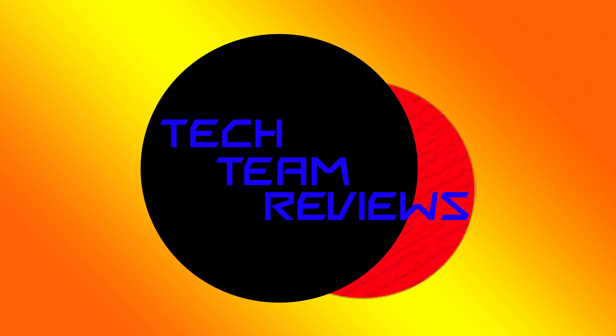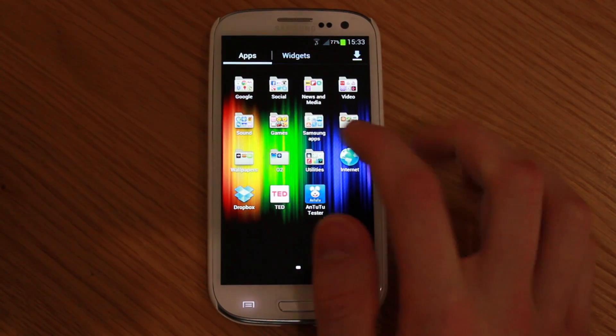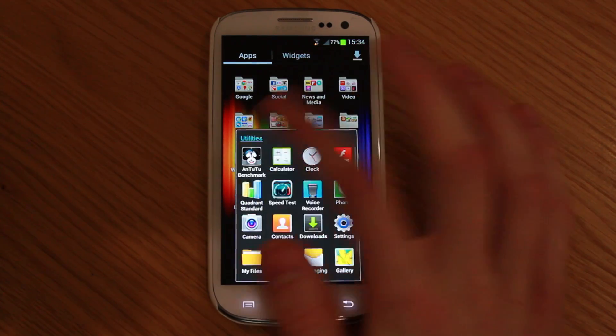Hey, what's up guys, how's it going? It's TechTeamOS here bringing you a new benchmark test for the Samsung Galaxy S3. The two benchmarks that we use in this test are Antutu benchmark and Quadrant benchmark. We'll get started off with Antutu benchmark first, and then after we'll go on to Quadrant benchmark.